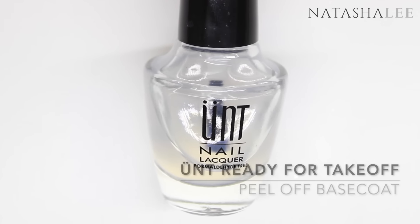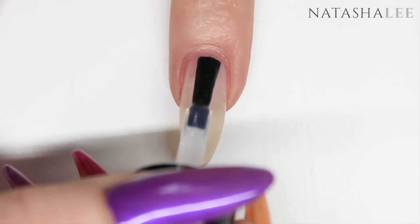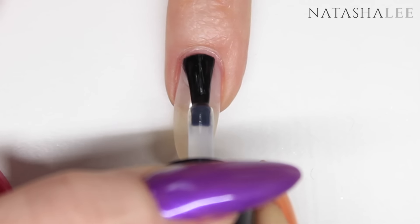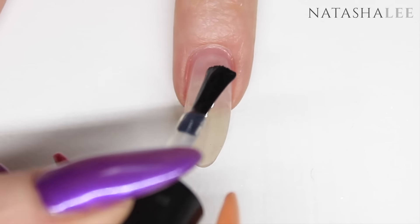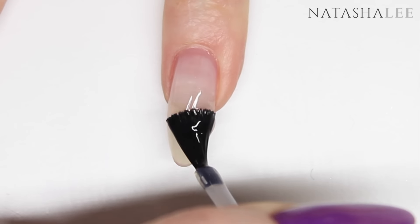Now we need to apply our base coat. I'm using Untz Ready for Take-Off peel-off base coat, and I'm going to do one hand at a time, beginning by applying this to the first five nails. Once applied, carefully allow it to dry.